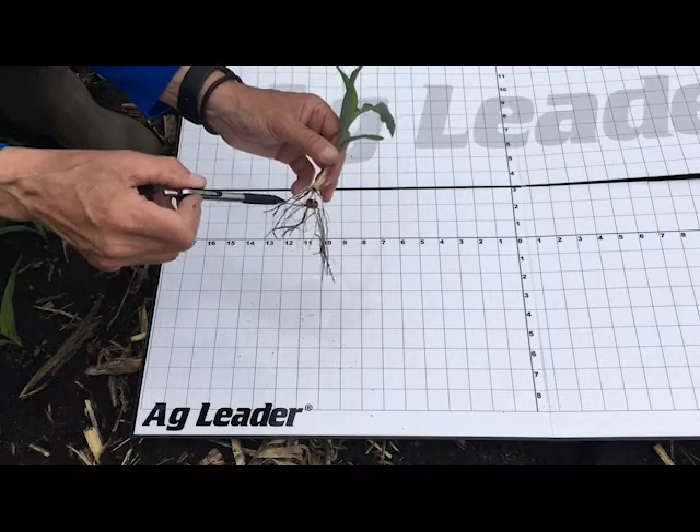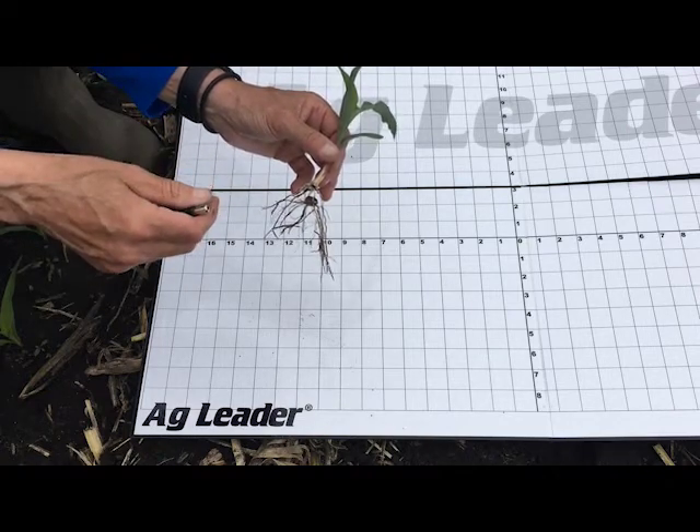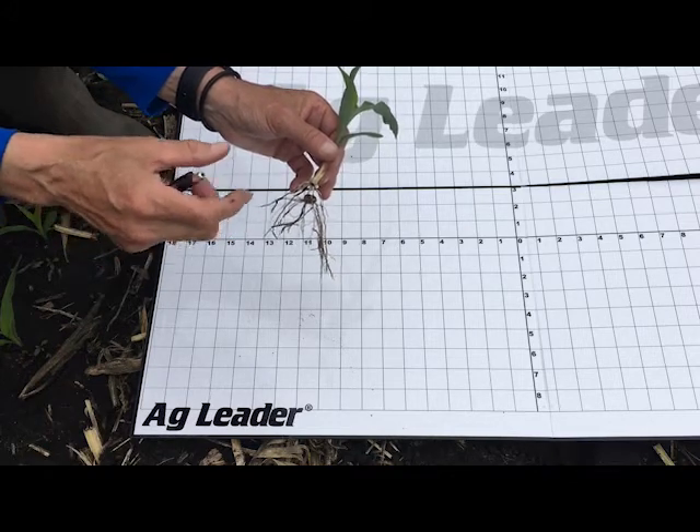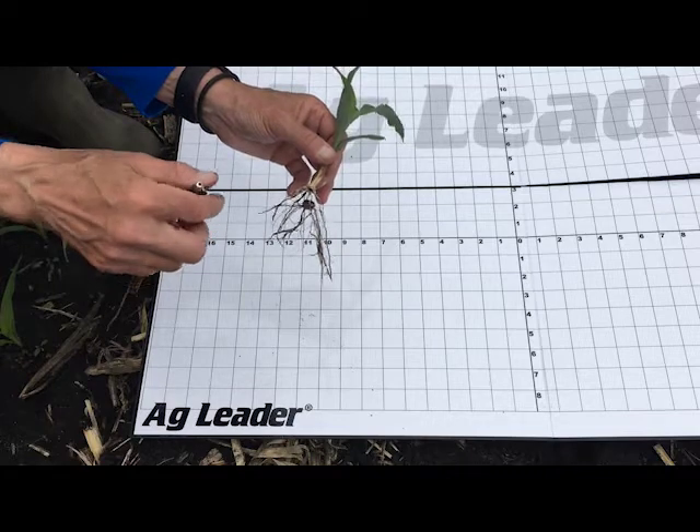If the planting depth is off, we can get what's termed rootless corn syndrome. These nodal roots just really have a hard time attaching and getting a good root structure to hold the plant up.